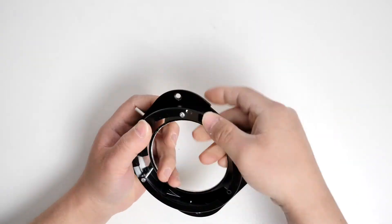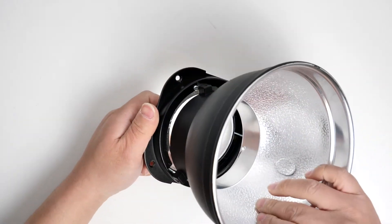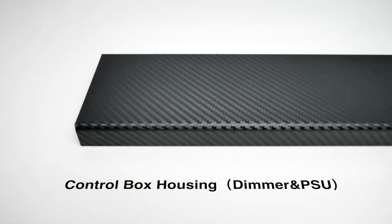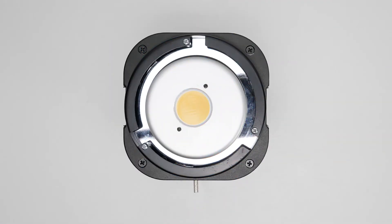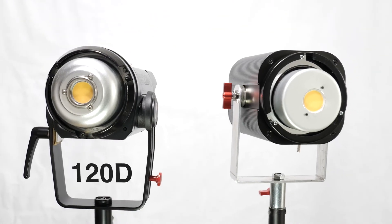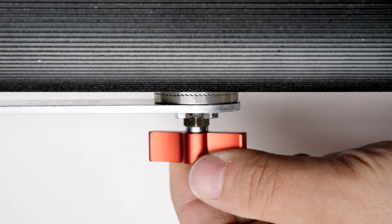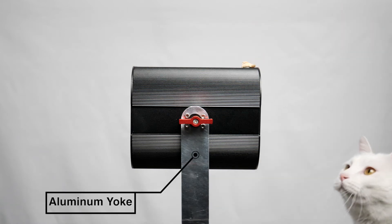The DIY light can be matched with many accessories. A carbon fiber sticker is used for aesthetics. An aluminum cup is used as a reflector for the LED chip. The locking mechanism is very easy to use and can be easily adjusted or unlocked.